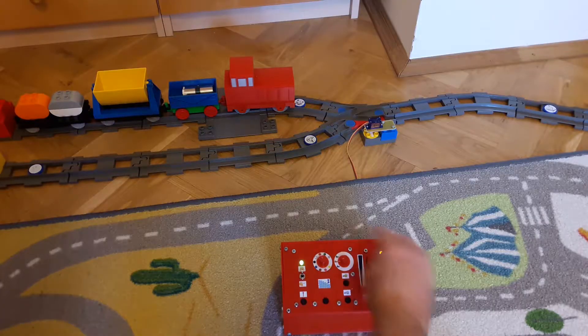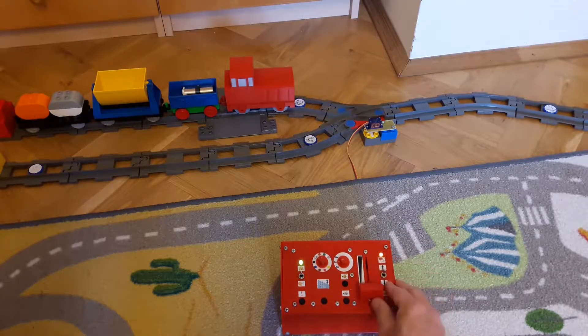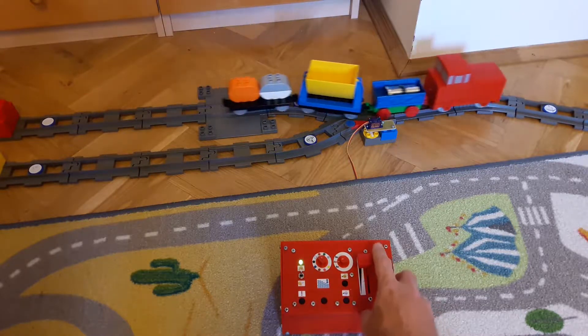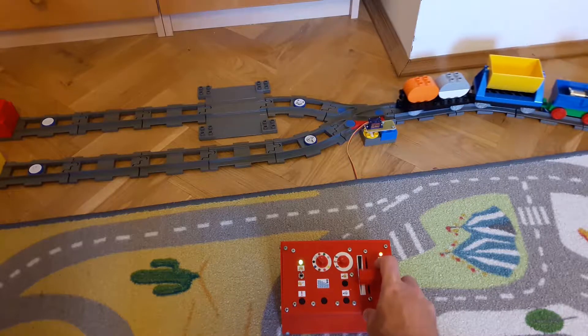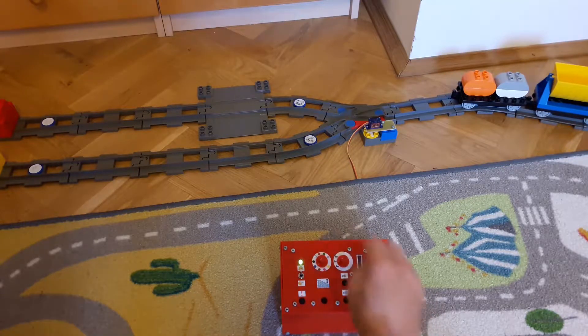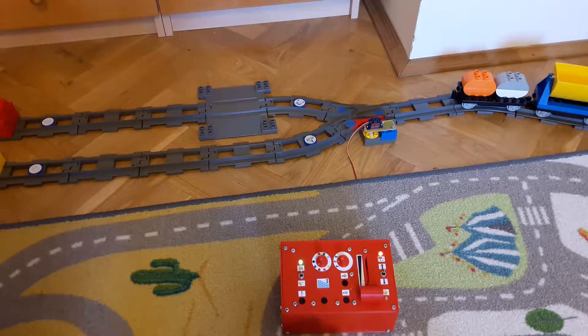When the track is ready, you can control the engines by the control box. Engines can go forward and backward. You can change the railway switches left and right.